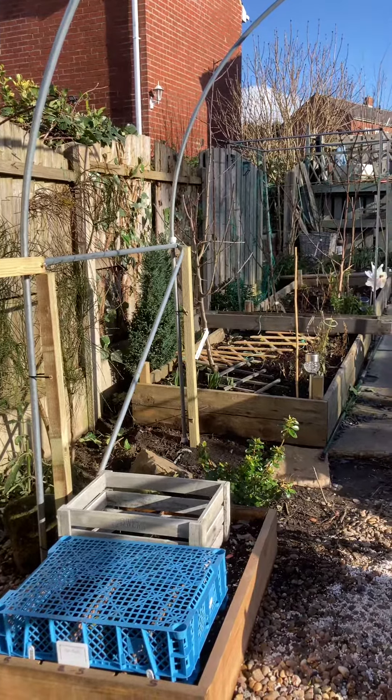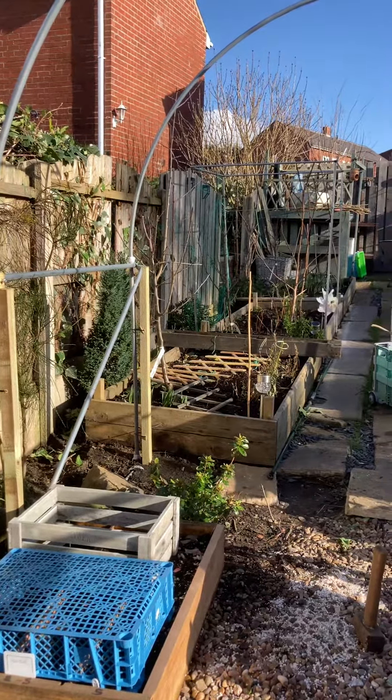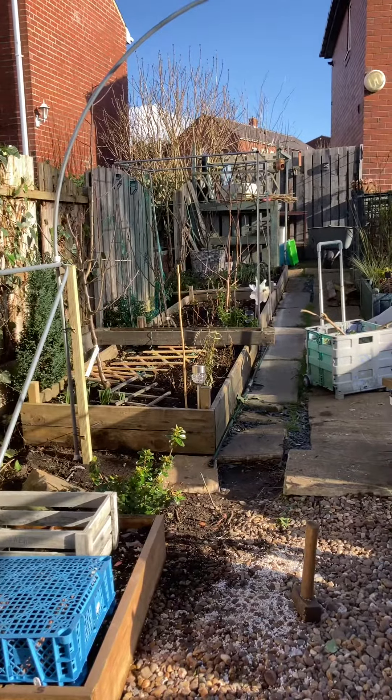Just got to wait now until the guys finish my fence at the back, and then I can put the cover on. Yay! Okay, see you later, bye.